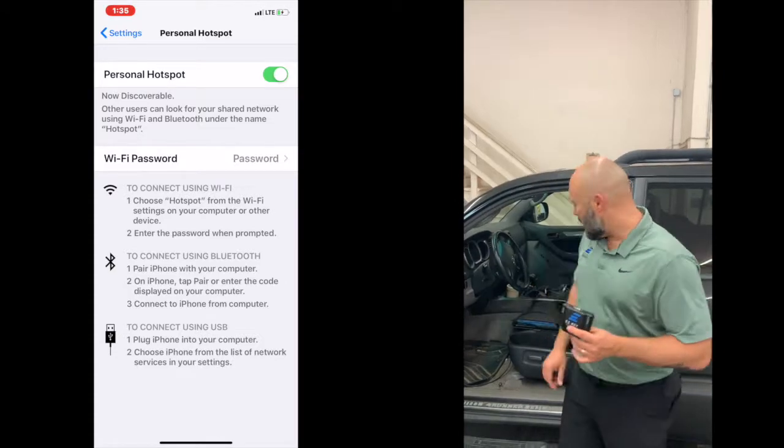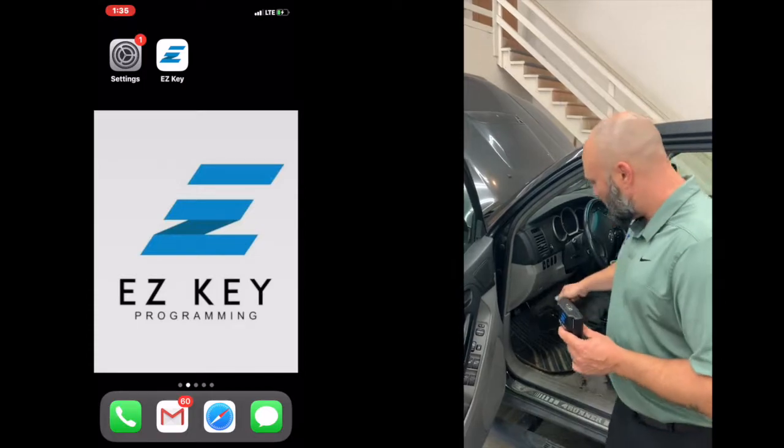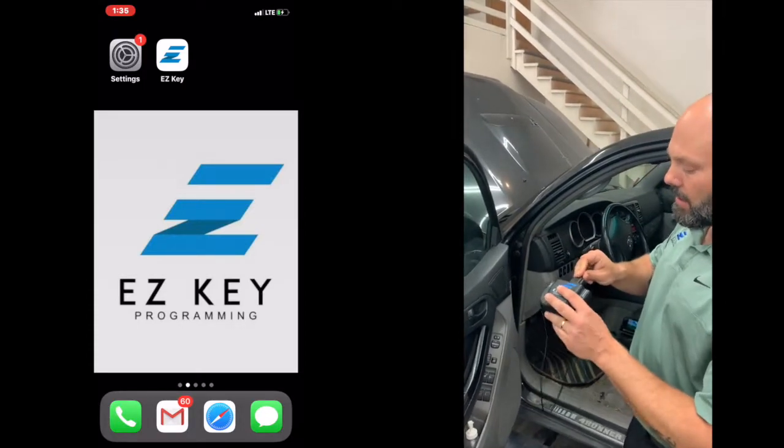From there, we're going to go ahead and plug in. We already have the OBD plugged in underneath the dash and we're going to plug into the face here of the smart link.